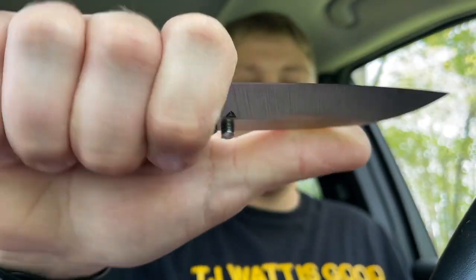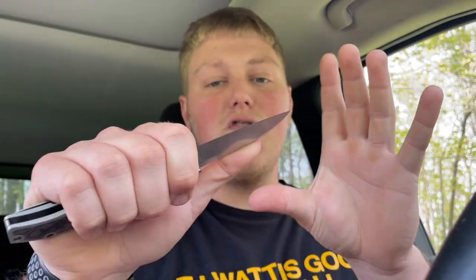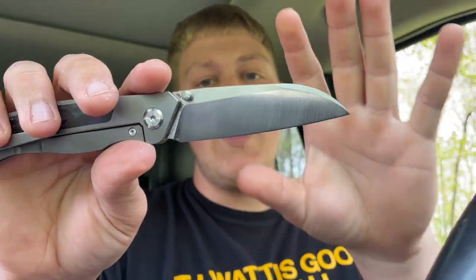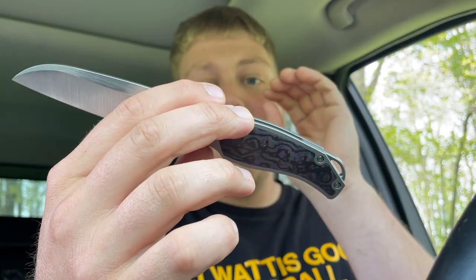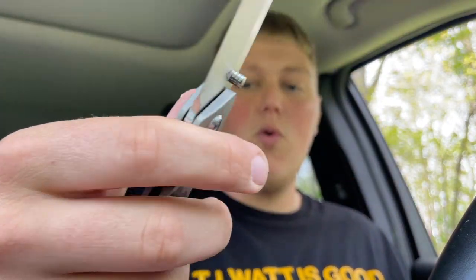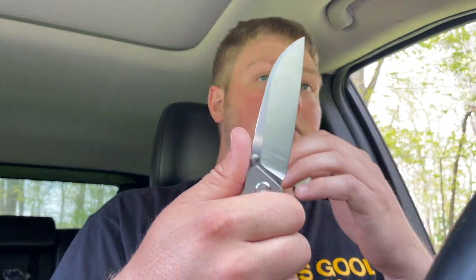The paw clip sits very flush to the scale, so it's not going to create a hot spot when you're holding the knife. When you choke up using the choil area, your thumb lands way out on the blade — this blade is just made to eat things. You get really good control pushing through cardboard; it's a very utilitarian blade shape, great for dropping your tip into cuts. The titanium is nicely rounded and contoured with no sharp edges, so it's comfortable choked up or choked back.